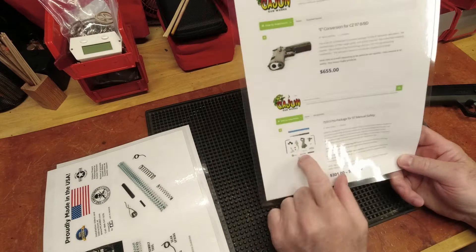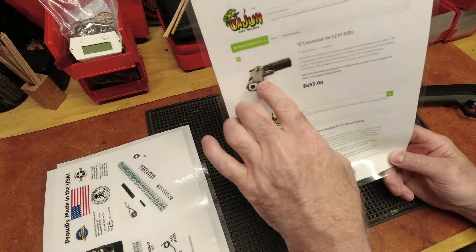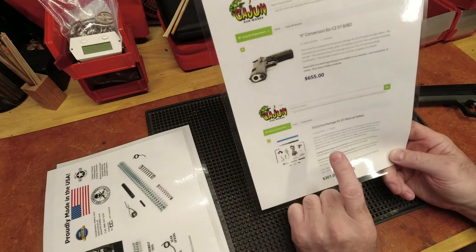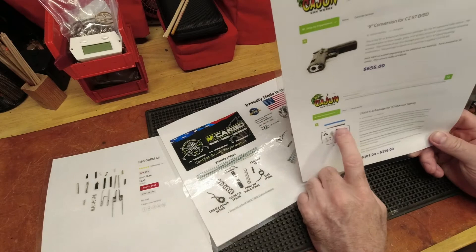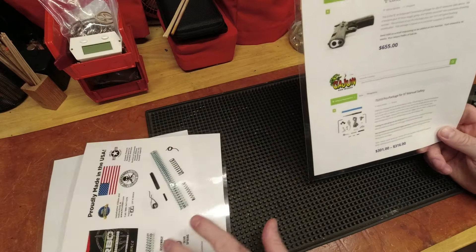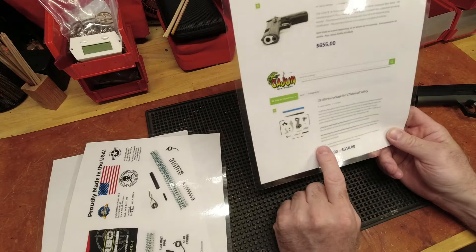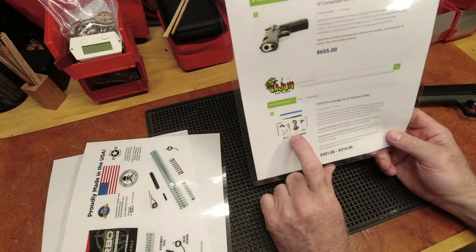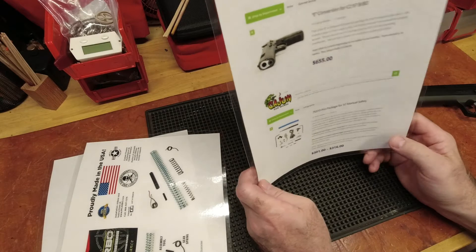After a little more research, Cajun offers parts. Instead of sending them the gun — with a 10-week turnaround — you can order most of the parts that go into their package. The pro package for the 97 includes more stuff than MCArbo, especially for the trigger, hammer, sear, and other components, which adds up to around $300. If you want fewer parts — like without the trigger — they offer a standard package with even less, both parts-wise and cost-wise, at around $200. Now we're getting into a price range of my acceptability.